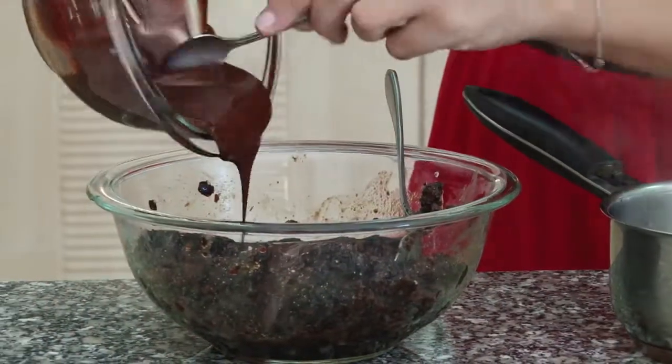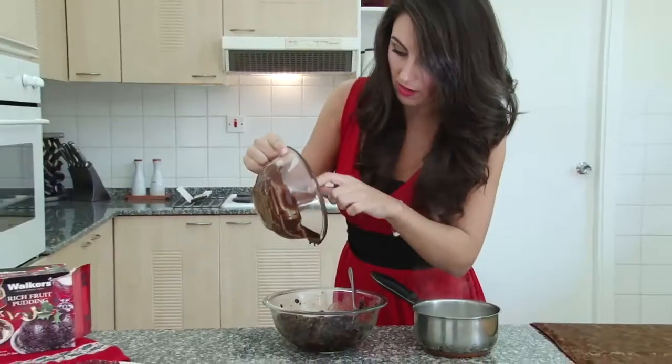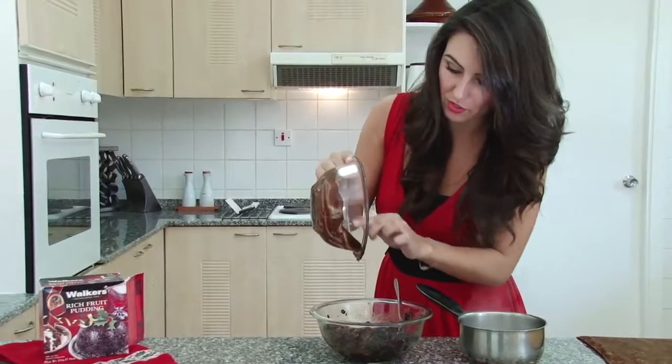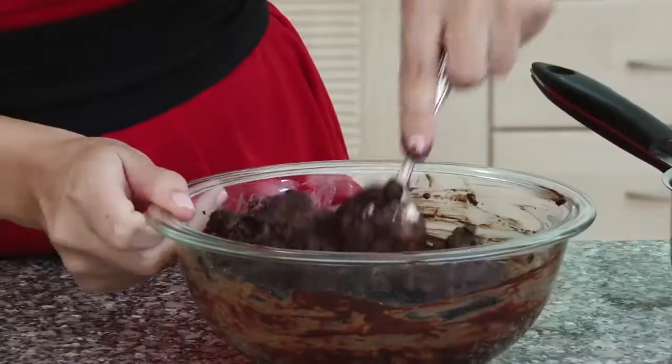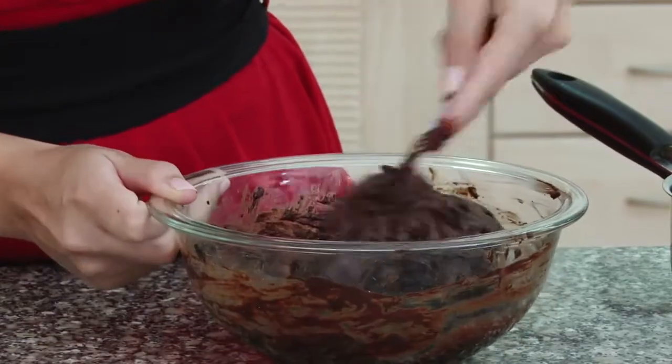For this last stage I'm just going to grab the melted chocolate. This is going to make your final truffles, your miniature Christmas puddings, really rich. So now I need to just mix this in into one big mess.